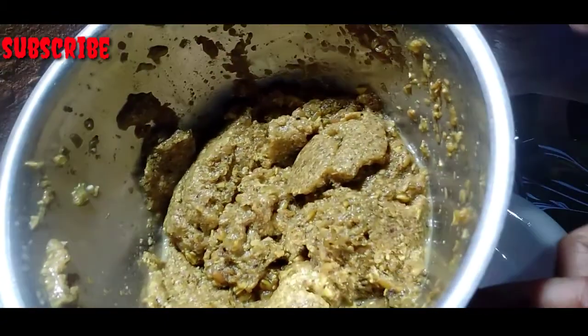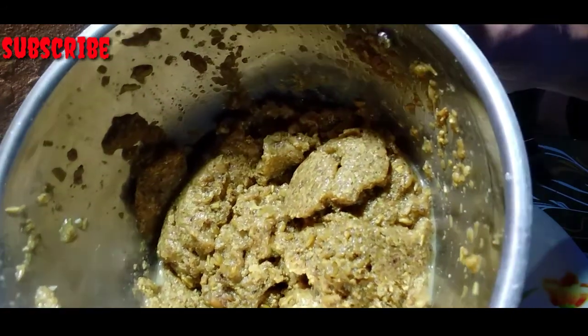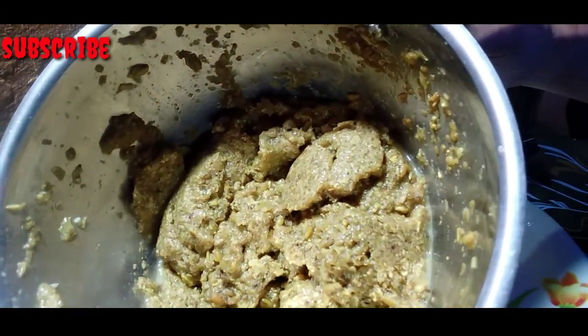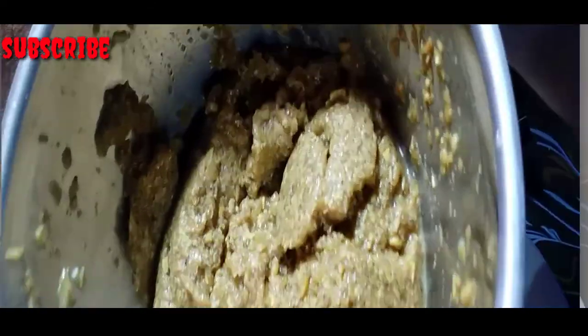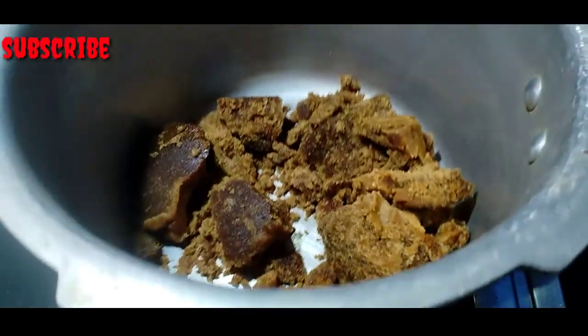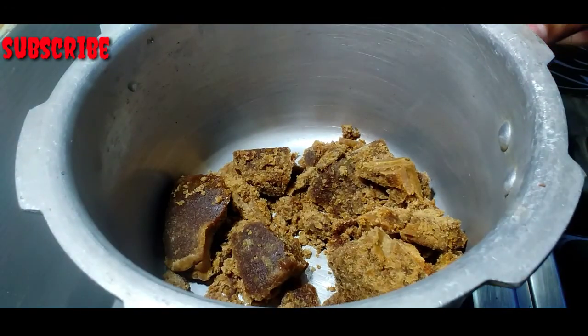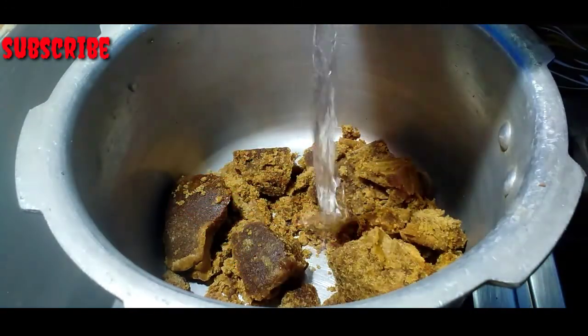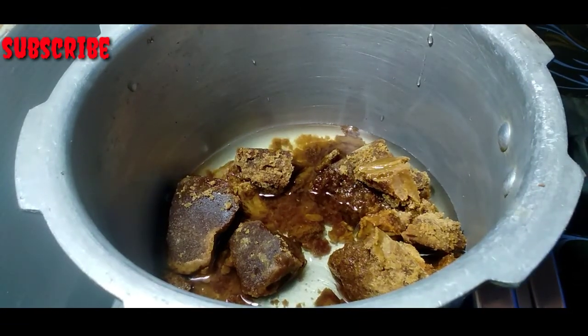We will mix it evenly in one to two halves and make it well. I will put it in the pot to make it a little bit. I am putting it in the pot. Then we add the olive oil.